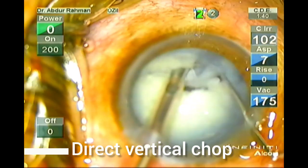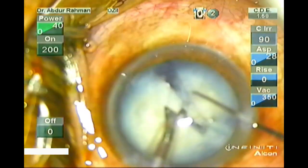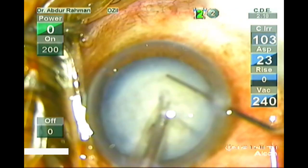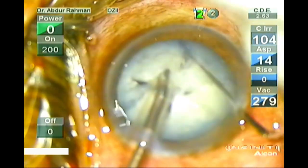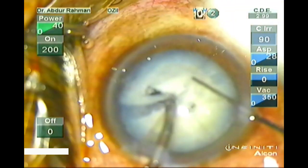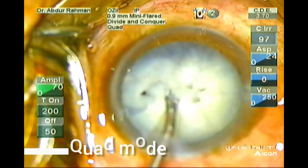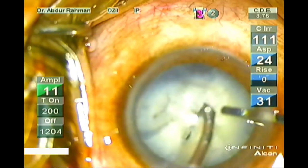Chop the piece. Now perform multiple chops in the back. I find vertical chop the most satisfying chop, followed by horizontal chop. Vertical chop is very easy — it comes easy to me. I have completely chopped all the pieces. Now I will remove the chopped pieces in quadrant mode.